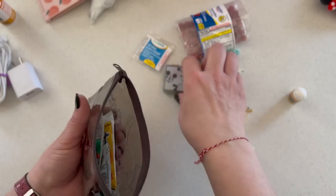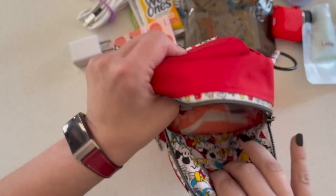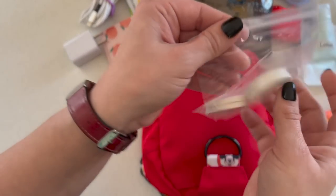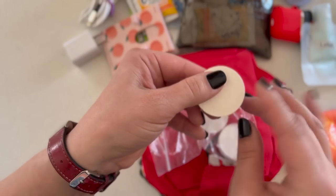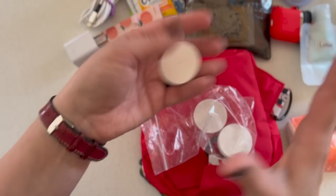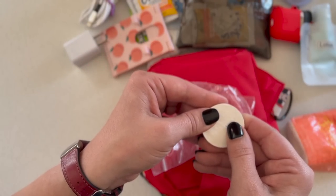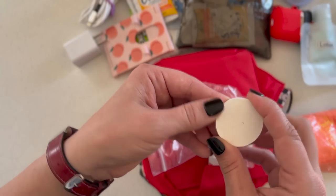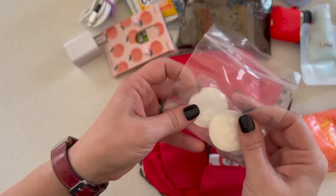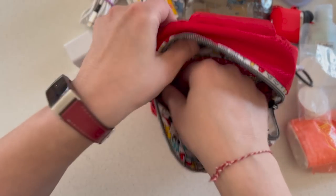The only thing not in here is Excedrin Migraine — I'm just out and need to get more. Back to the bag: I have tissues, and then these compressed towels. All you do is get them wet and they puff up to almost two paper towel sheets; they work great for rapidly cleaning up spills. Usually if I'm with my son I'll put these closer to the top. You can also get them wet to clean off a table. That's it for the inside.